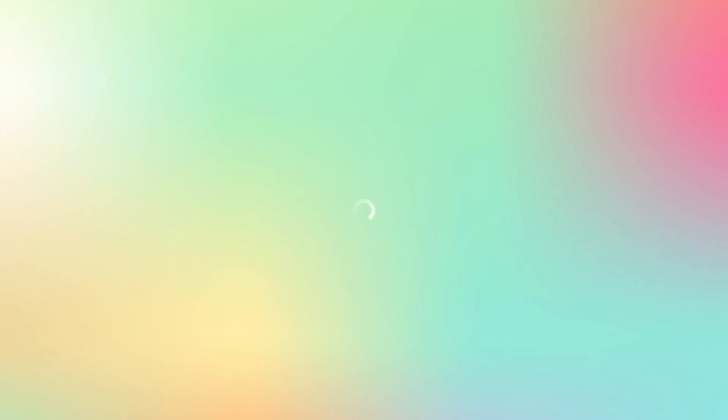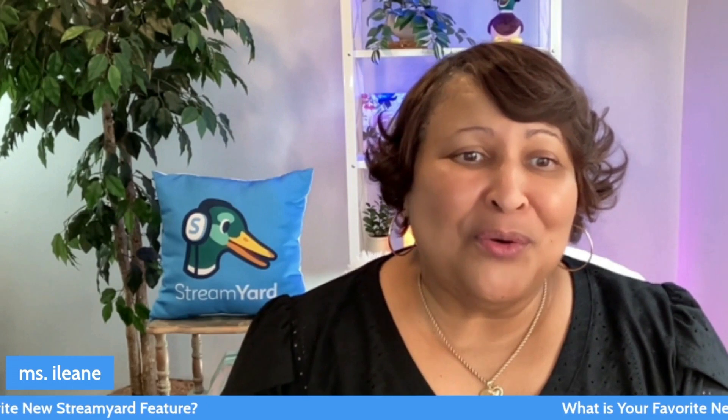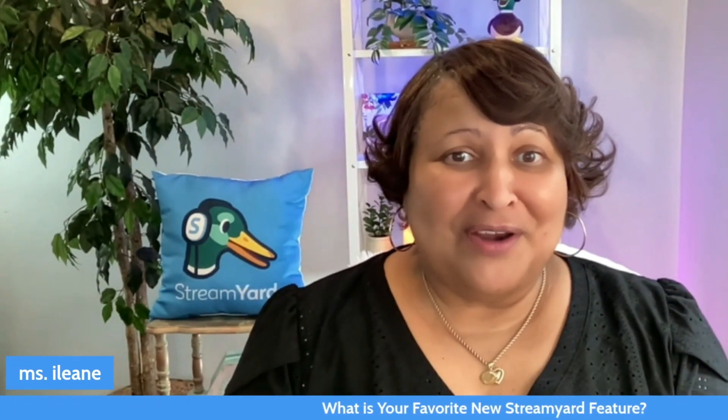So now let's just check out the finished product. Here's that recording of me just looking around — and see, I paused it, and then you see that the lights are not on. And so there you go. I'd love to know from you, wherever you're watching this video, what is your favorite new StreamYard feature?